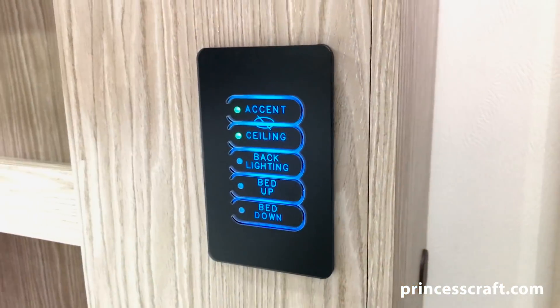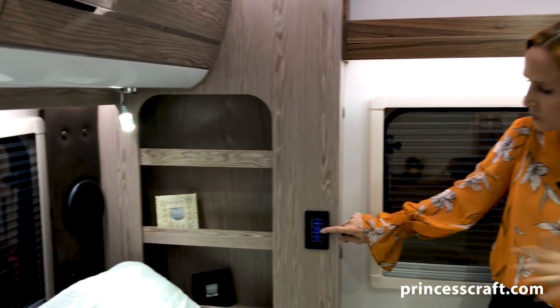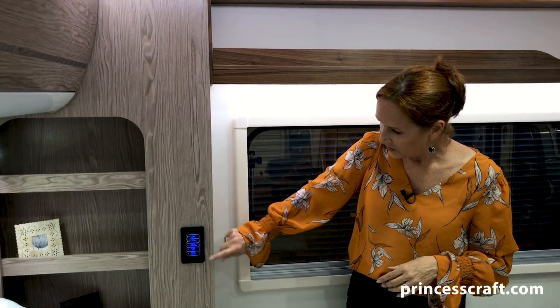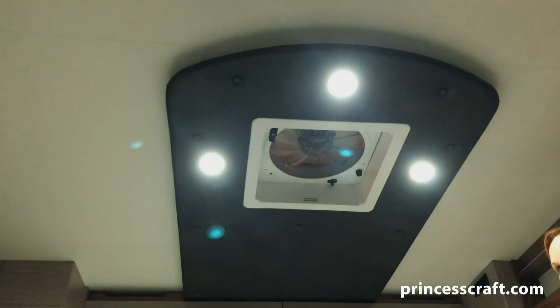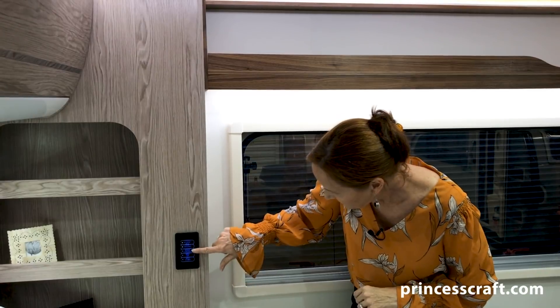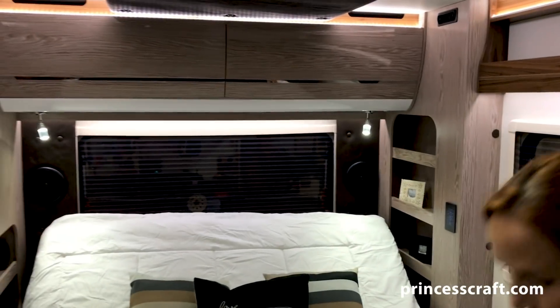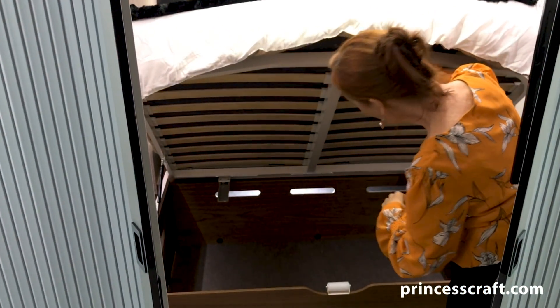This is your lighted panel — let's see the backlight. Just like the one up front, if you don't want to look at these blue lights when you're sleeping, you can turn them on and off. The top one is the accent lighting in the bedroom, the next one is the ceiling lighting right up here in the upper console, then the backlighting, and these two bottom controls lay the bed down or bring the head of the bed up. Very simple — just hold the button down and adjust the bed to whatever works for you. Let's take a look at the storage under the bed.